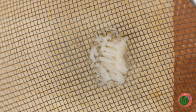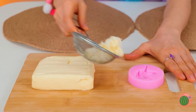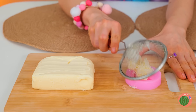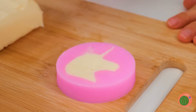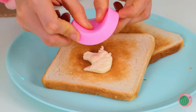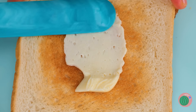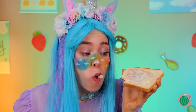Who says only cheese gets shredded? Now let's add it to our little mold. And soon we've got unicorn-shaped butter. But either way, it tastes delicious.